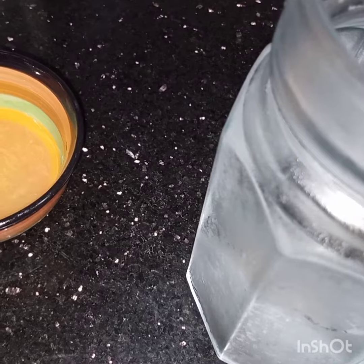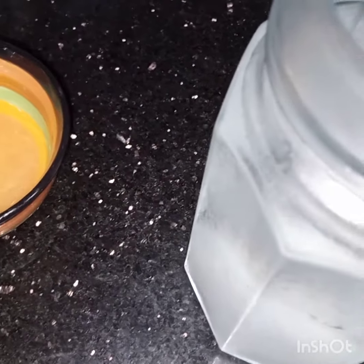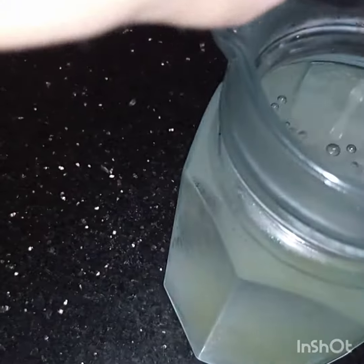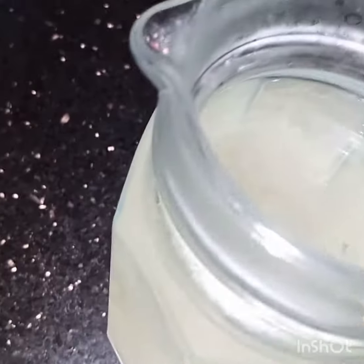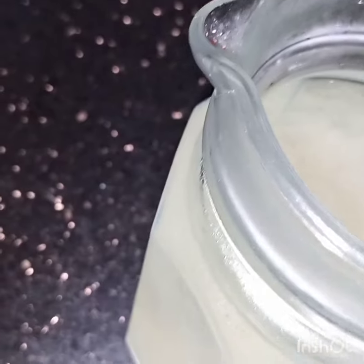Bismillahirrahmanirrahim. Now I am adding sugar and salt. If you want you can use more sugar and more salt. And after adding all the ingredients, now I will stir them well.